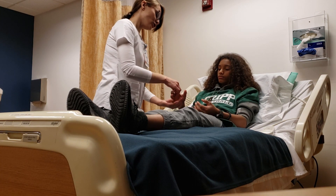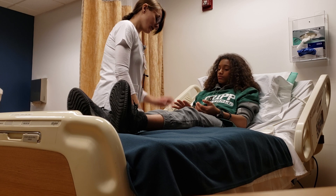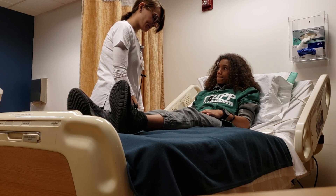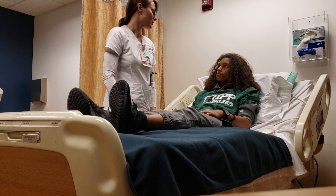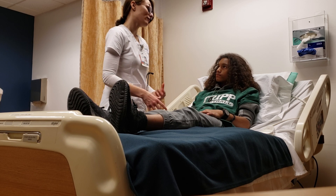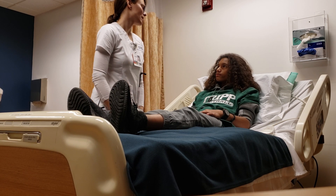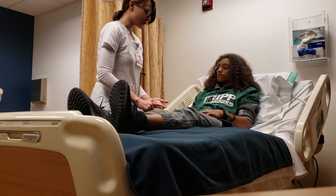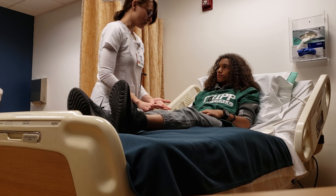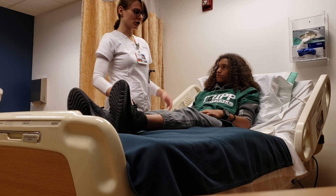We would also do pulse oximetry — you should have at least 95%, just measuring the oxygen capacity in your blood. We also take your temperature; normal is about 37.5 degrees Celsius, or in Fahrenheit anywhere from 97 to 99. Anything more than that, you're getting out of normal. So we've covered temperature, blood pressure, pulse, heart rate, and pulse ox — we've got all your vital signs.